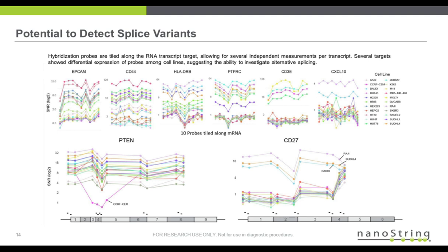One thing to note is that because of this tiling of these 10 different probes, as shown on the bottom, it does lead to the potential of detecting splice variants. We're showing two examples here from this experiment, PTEN and CD27. In PTEN, you can see that in cell line CCRS, the 10 probes that map to exon 4 have a low count compared to their neighbors.